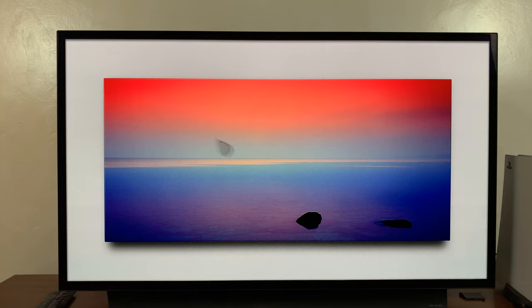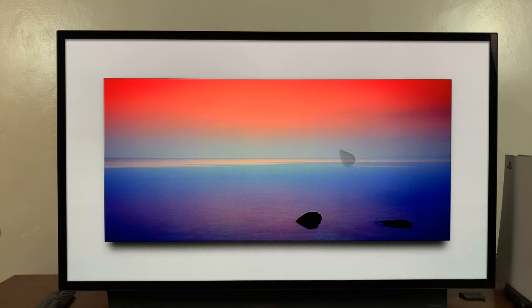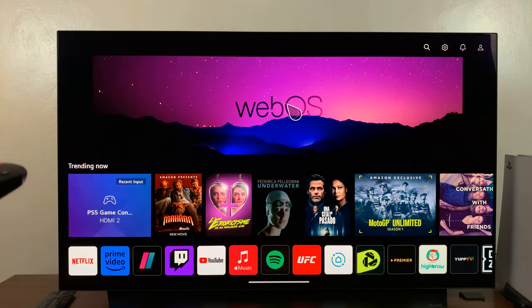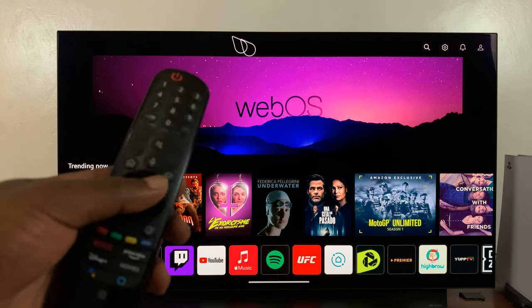If you have an LG smart TV with a magic remote that has a pointer, you can actually turn the pointer on and off depending on what you want to use. As you can see, the pointer is currently active. If you prefer to scroll with the direction buttons on the remote,